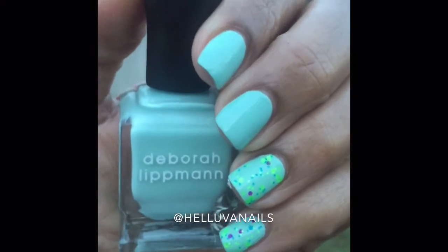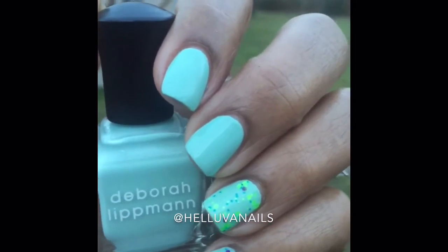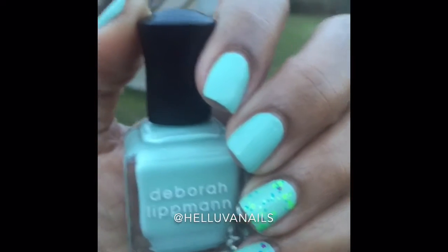Hey guys, welcome back to my channel. This is my nail of the day. Please excuse the light — it's getting a little darker out here. I tried to get out here earlier but you know how things go sometimes.